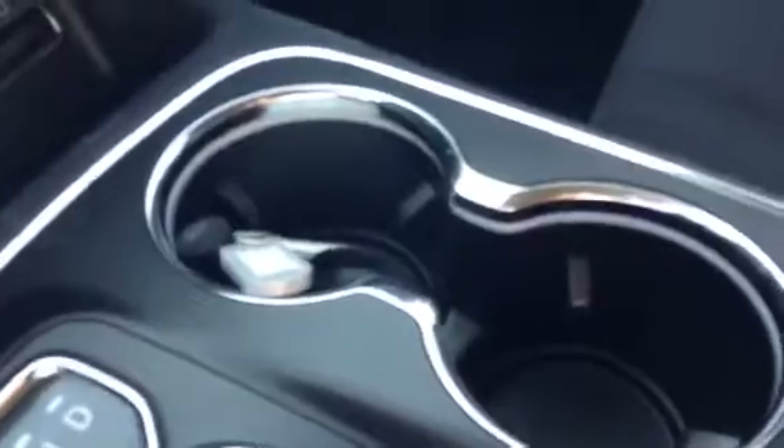When you do turn the lights on in this one, you get the lit-up cup holders. So if you're driving at night, easy spot to find your coffee.